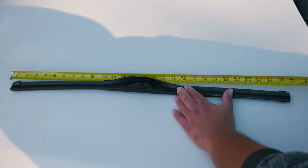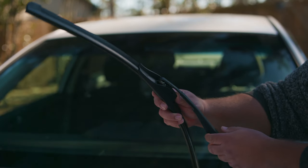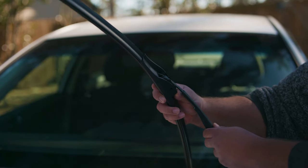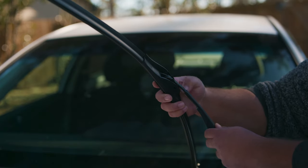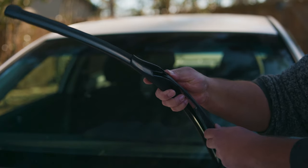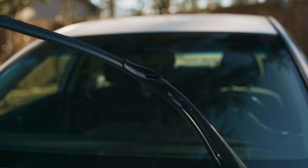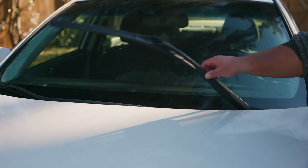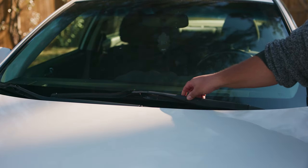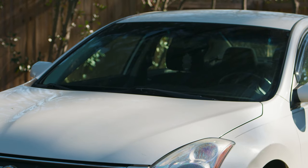Now we're going to basically reverse engineer our way to the goal line. Take your new wiper, place the hook inside the clip — putting it back is a lot easier. Just pull until you hear the snap or clip, then make sure it is tight. In some cases you have to lay it horizontal again in the resting position so the hook can fit on the clip, then just like before — just backwards — insert it in the clip and pull.